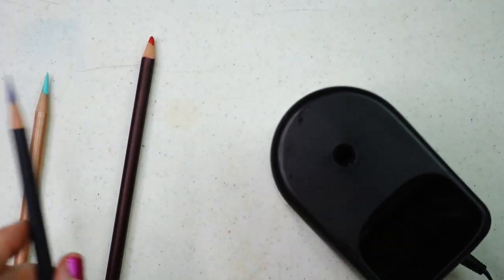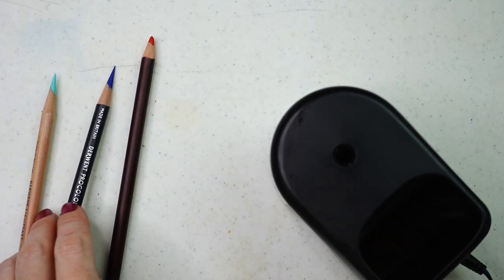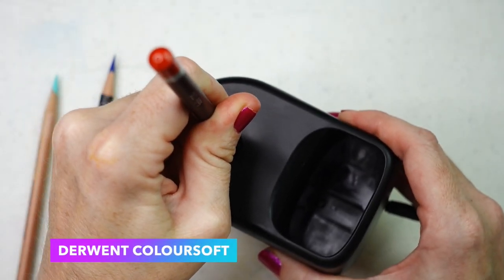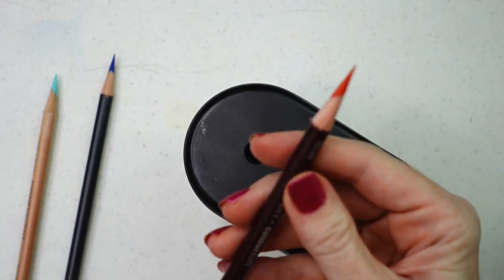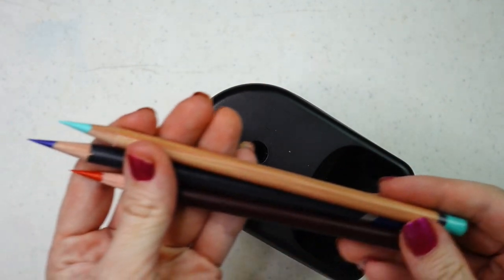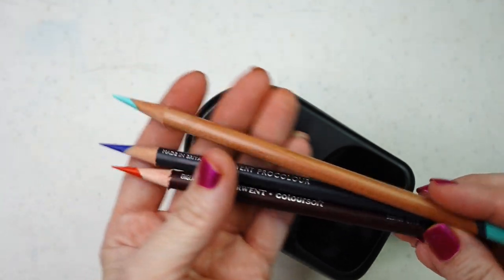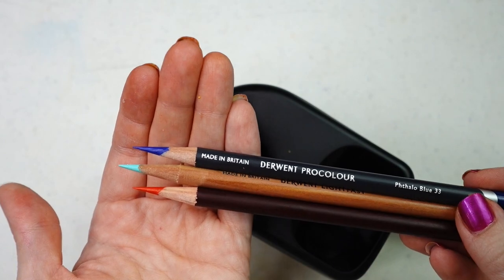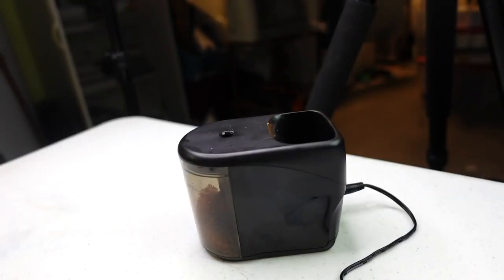That's the thing about all electric sharpeners usually — they will eat up the pencil pretty quick. That is a lovely point though. In my conclusion, I will say that I'll probably keep the Derwent pencils for my manual sharpener.